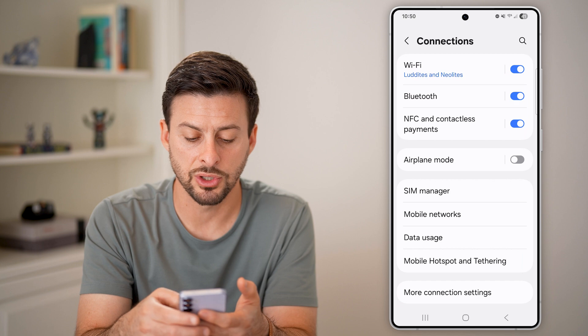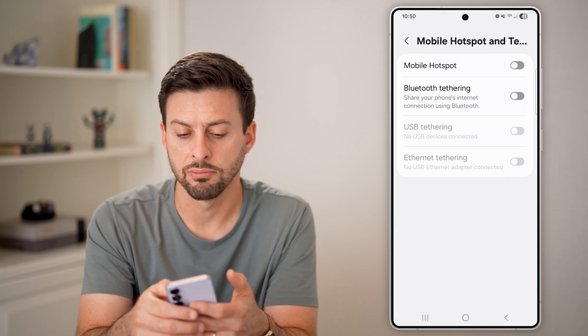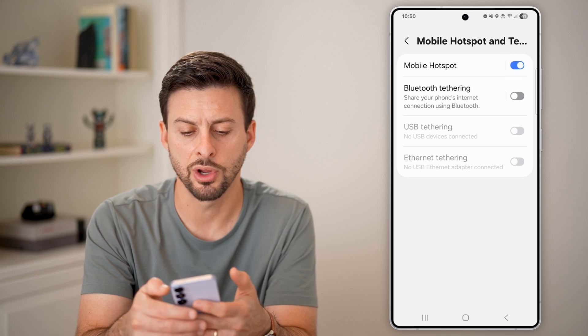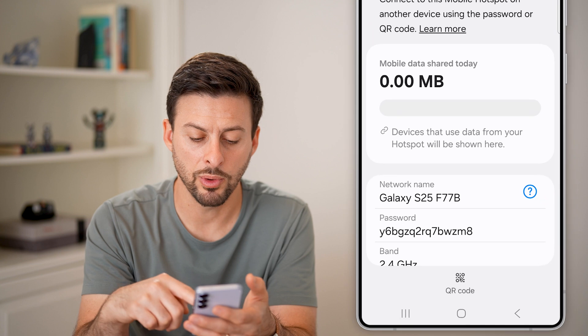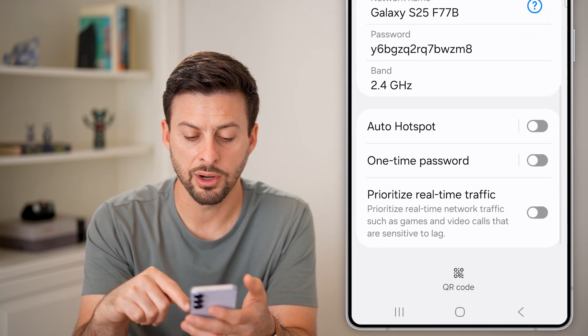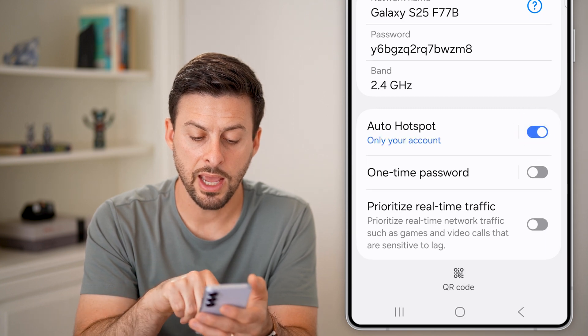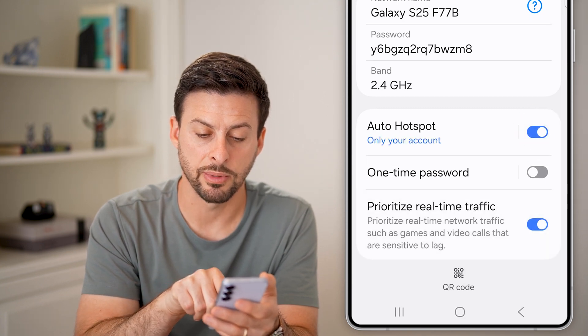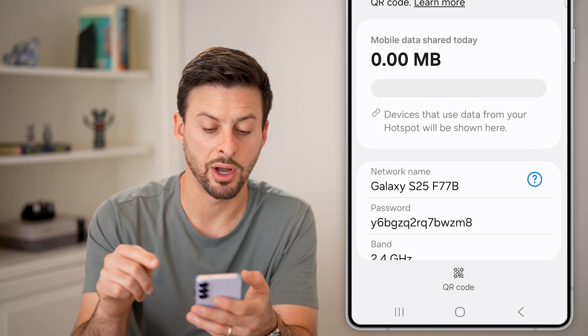After we've done that, let's go back out of here and tap on mobile hotspot and tethering. Make sure this is turned on and tap on mobile hotspot. Once you're in here, scroll through and you might want to turn on auto hotspot and prioritize real time traffic. This helps the connection on your mobile hotspot.